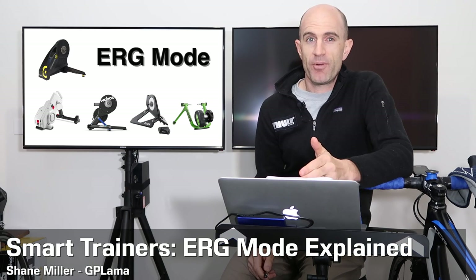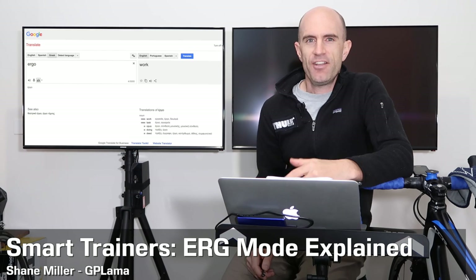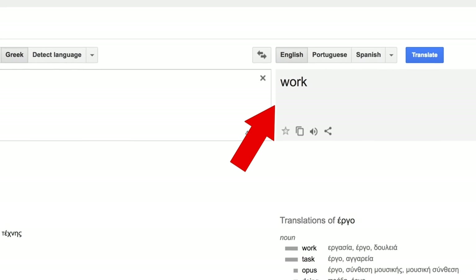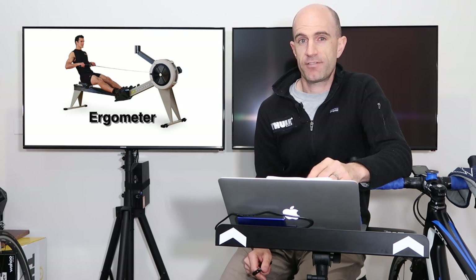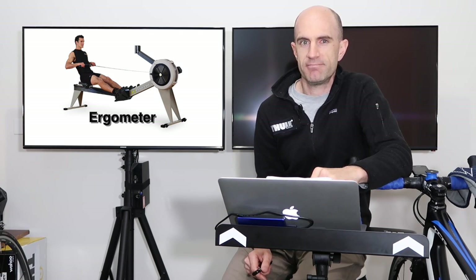Smart trainers and erg mode — what is it all about? The word 'erg' is shortened from 'ergo,' and the direct translation from Greek is the word 'work.' So you can consider this work mode. Indoor rowing machines have been known as ergometers for a long time, and with the invention of smart trainers they've adapted that word and shortened it to erg mode.